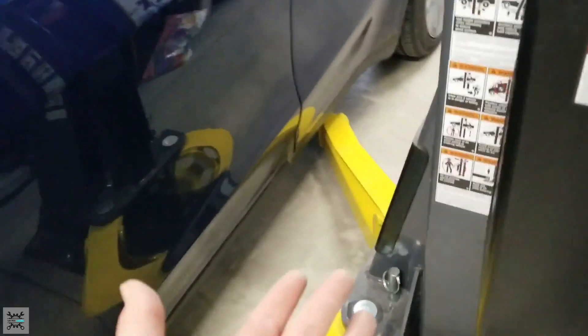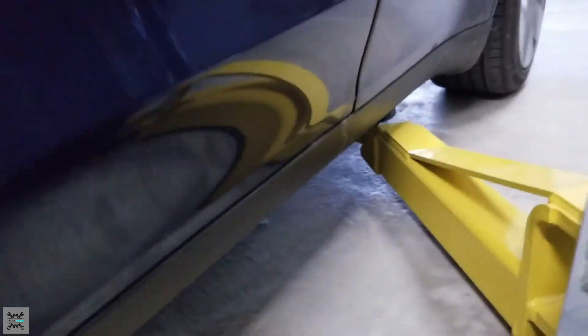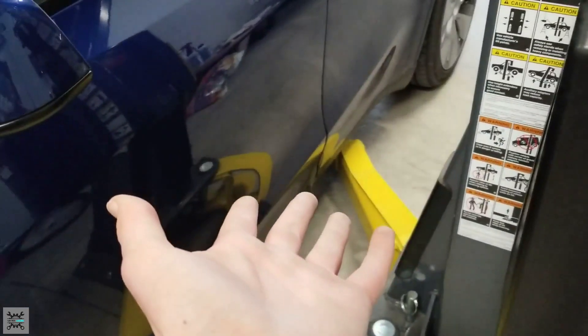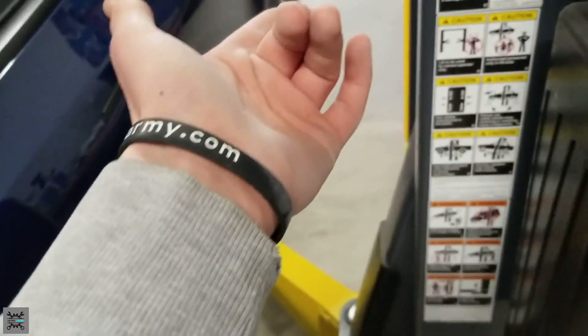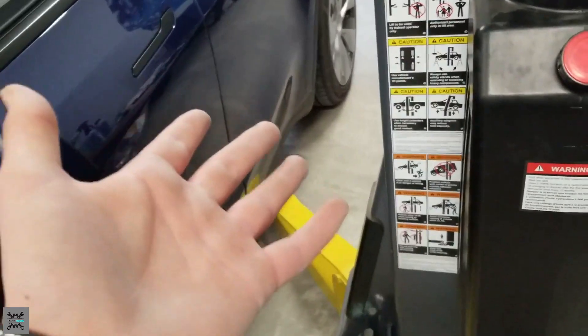If you want to learn how to specifically raise up your Tesla with Tesla pucks, click this video up here. That's where I go over how to properly raise up your Tesla Model Y. But for this video, I'm going to be showing you how to rotate your tires and not worry so much on the proper way of raising up your car, because you should know how to do that if you're going to be rotating your tires.